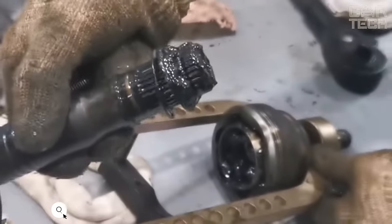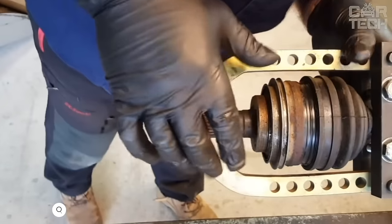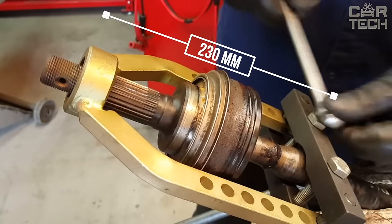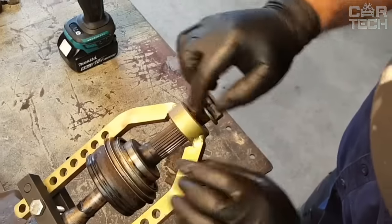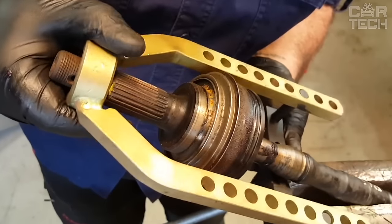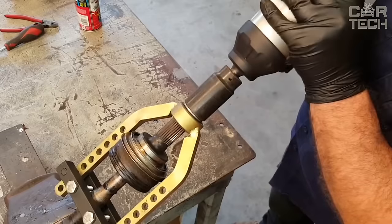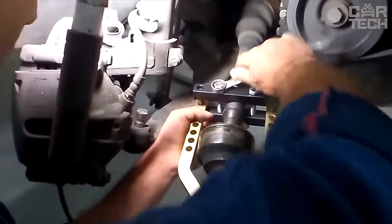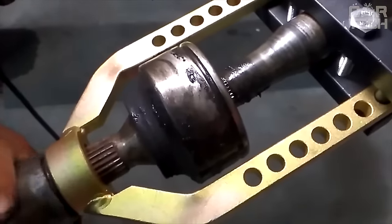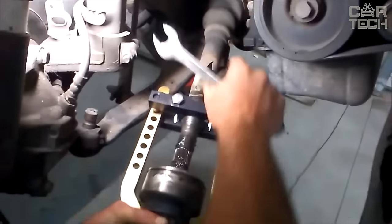An indispensable tool for all motorists — the ball bearing puller. This compact puller allows you to quickly and easily remove ball joints from drive shafts without damaging the ball joint itself. The length of the puller is 230 millimeters and the maximum diameter of the ball bearing it can handle is 95 millimeters, sufficient for most passenger cars. The main advantage is that it frees your hands when removing retaining rings — no need to hold the puller with one hand and remove the ring with the other. This seriously saves time and effort when disassembling the suspension, and is much safer than conventional pullers, which can snap off.